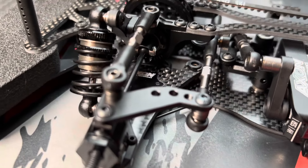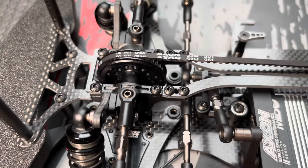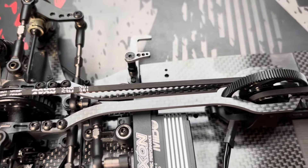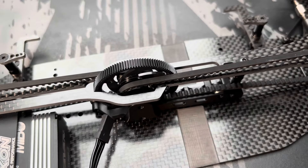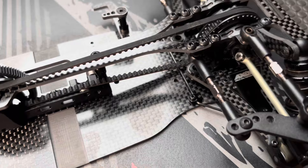So first of all, the complete kit build went very, very well. All the parts are perfectly machined. Everything fits together very, very well. There was no need to work with a Dremel or anything like that, so everything went super well.